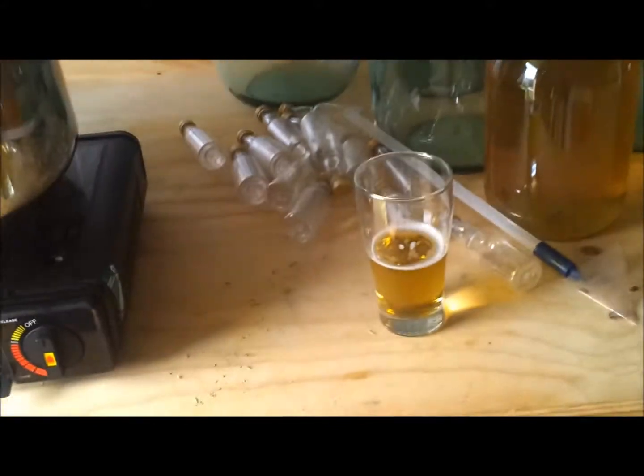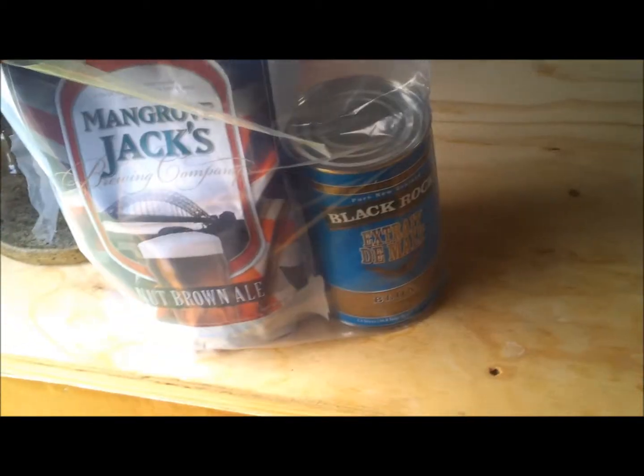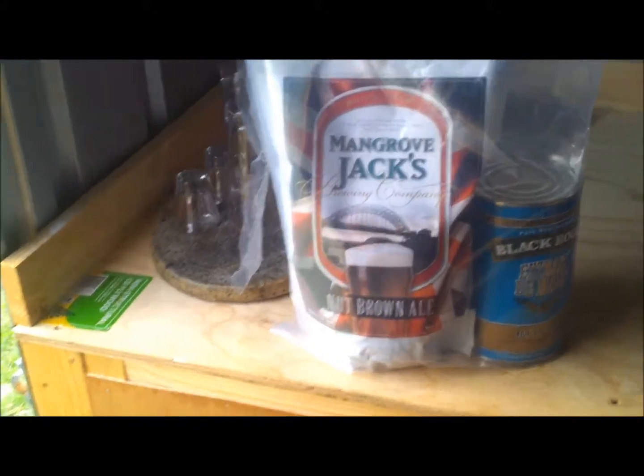Unfortunately, as you can see, the brew shed's in a bit of a mess at the moment. I've got a nice glass of blackberry cider to keep me going, and I've already gone ahead and done the grains. Sorry about the filming, but there's only me here today. I've got a Blackrock Light liquid malt, British Series Nut Brown Ale.